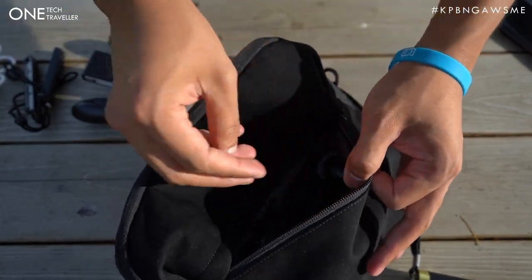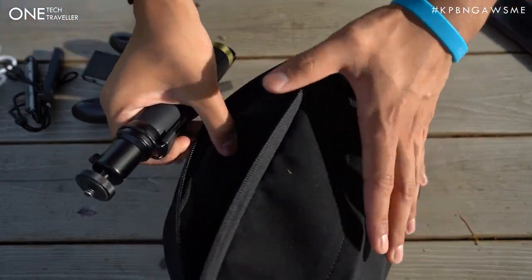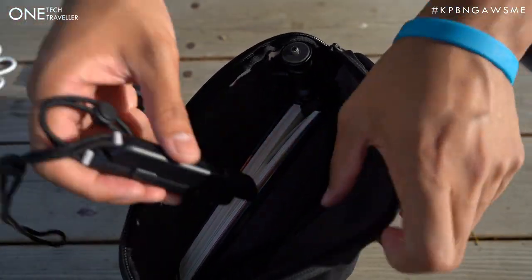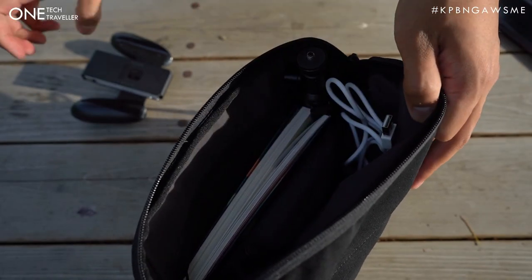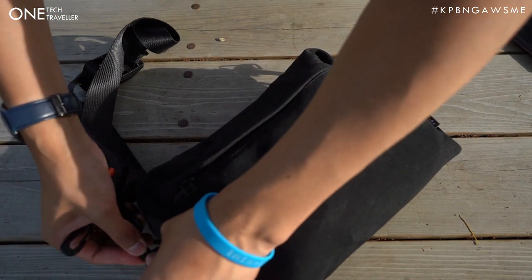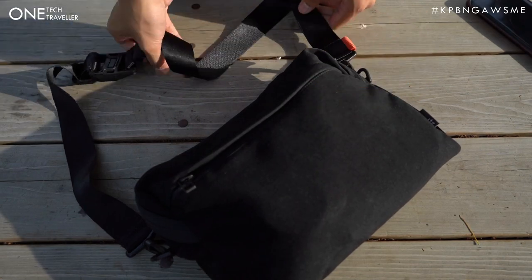You can kind of see how easy and quick everything packs in neatly — you don't really have to do too much of a Tetris game to figure out how to fit everything. Zip that up and then finally on with the small accessories. Ready for some daytime exploring — attaching the ITR interchangeable strap, and away we go.